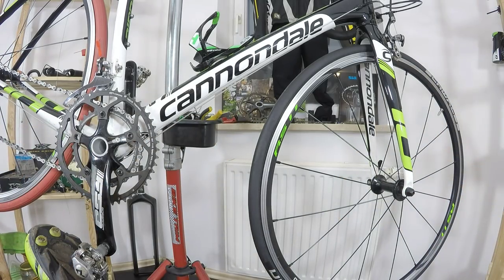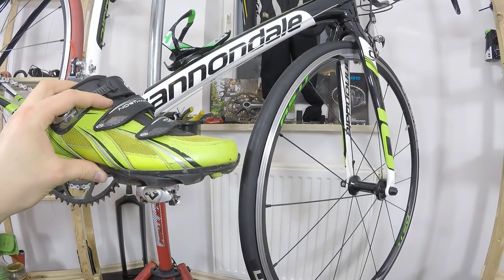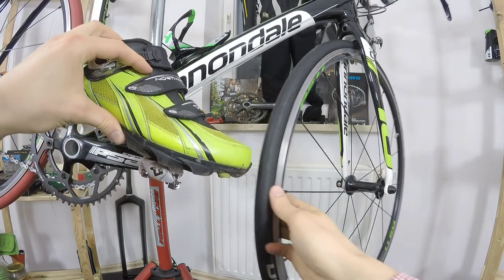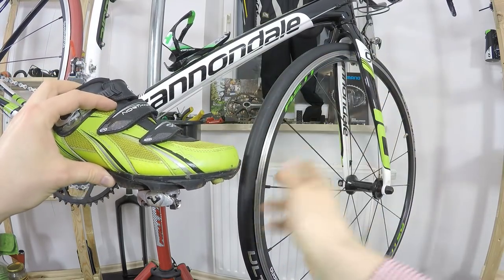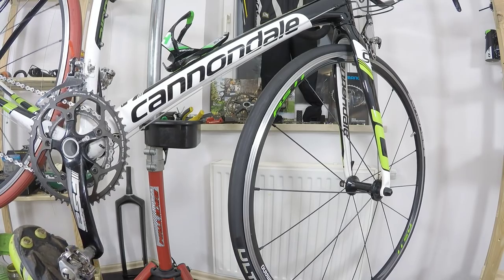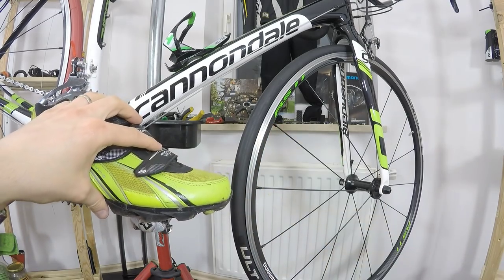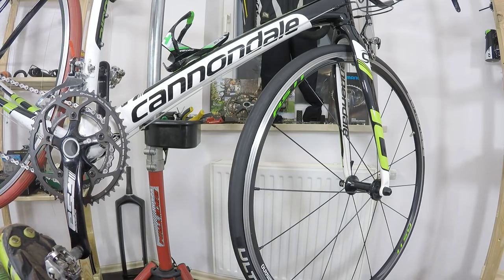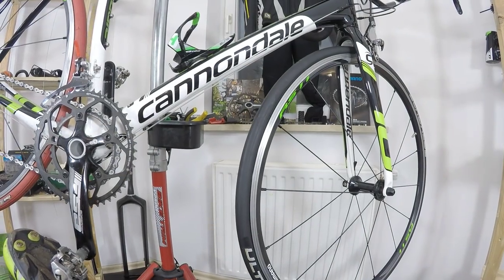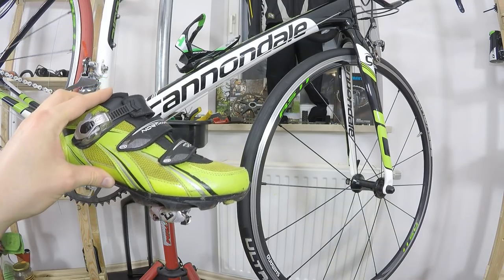I've mentioned the problem called toe overlap, or shoe overlap, meaning that your shoe can touch the front tire. On this bike I can just barely do it, but there is actually no toe overlap problem here. When I mentioned that in a video, many of you — especially on my Polish channel — started asking: does touching the front tire mean the frame is definitely too small? The answer is no, it does not mean you definitely have to change the size of your frame.